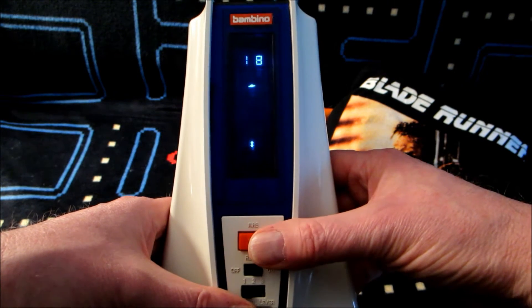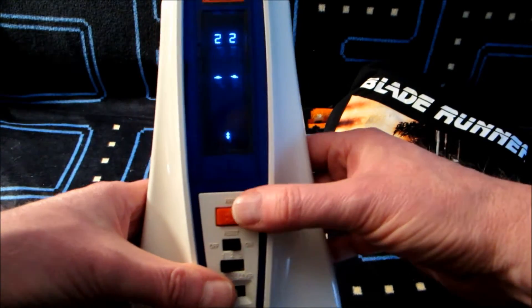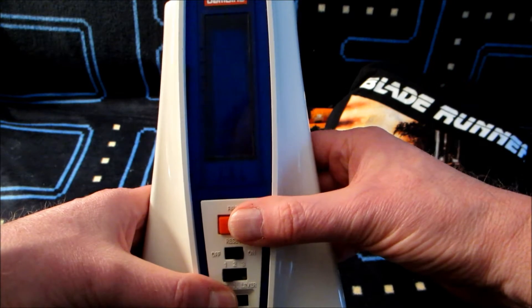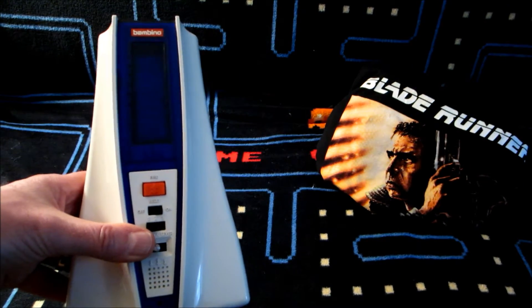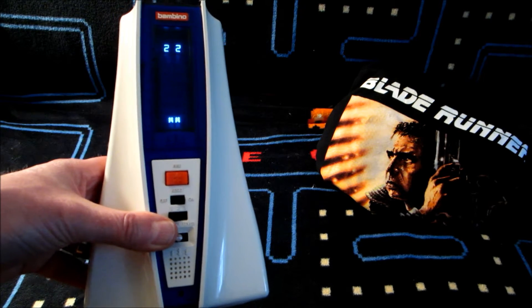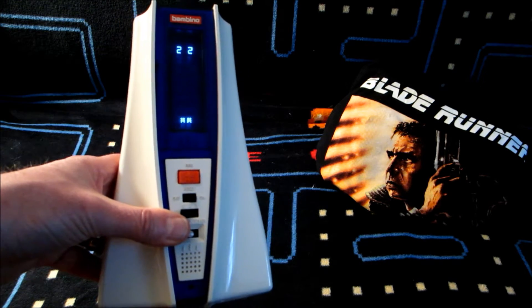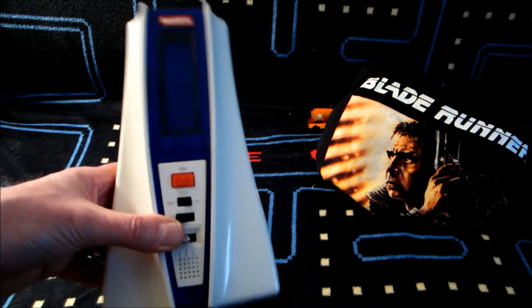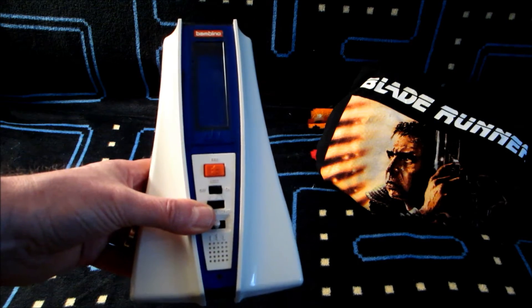Now for those of you wondering about that Blade Runner t-shirt in the background — as I mentioned in my first video, the UFO Master Blaster was actually in Blade Runner. I'll put a link below to that video to remind you why Blade Runner has anything to do with this. But I'm not actually specifically talking about this handheld itself in this video.